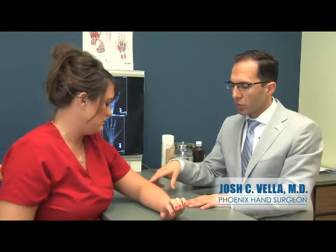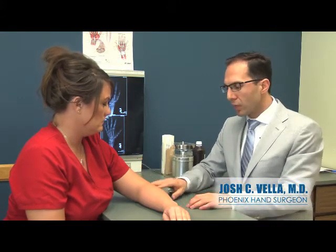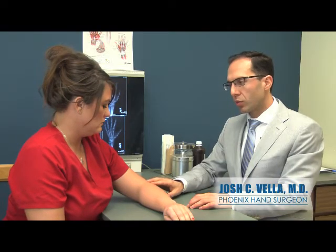The causes of tennis elbow include repetitive gripping or lifting and putting a lot of stress through these muscles as they attach to that bump of bone. A lot of times we'll do something new, have a new activity, or do a lot of repetitive lifting or gripping, and that will create an inflammatory response or even a small tear in this area, which creates the pain.